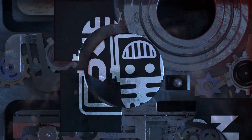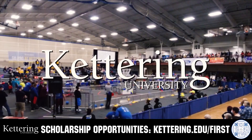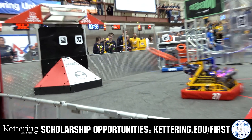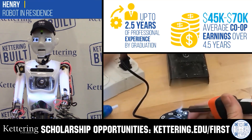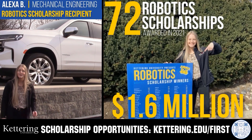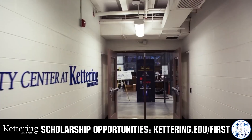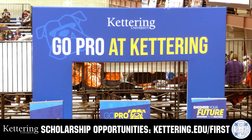This video is brought to you by viewers like you and also in partnership with the following. Discover how Kettering University students engineered their success with Kettering's amazing co-op employment programs where students earn great pay and gain valuable experience. Those accepted into Kettering University can apply for a robotics scholarship providing up to an additional $5,000 a year in tuition assistance. Head on over to Kettering.edu to learn more and apply.